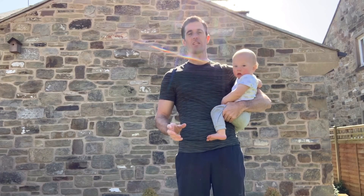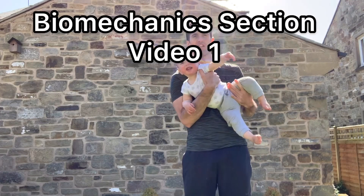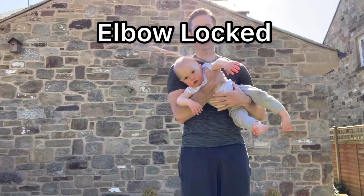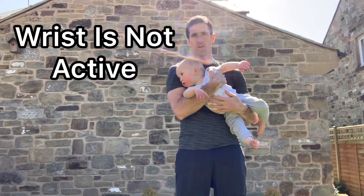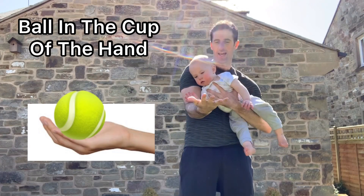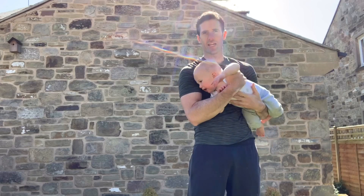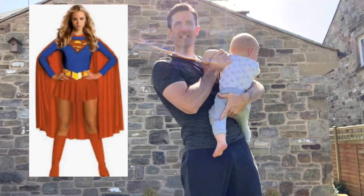What I want you to remember during all of these drills is to do all the things we did in the biomechanics section in video one: keep your arms straight, keep your elbows locked, make sure your wrist is not active during the serve, make sure you have a slow rhythm, and make sure that the ball is placed in the cup part of the hand — not in the palm and not in the fingers.